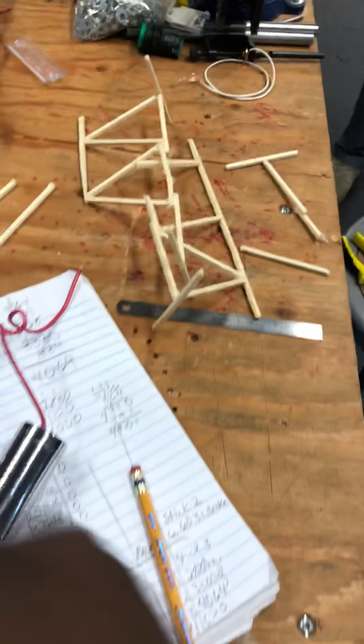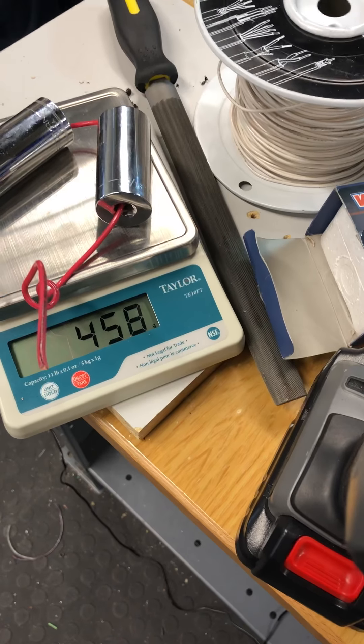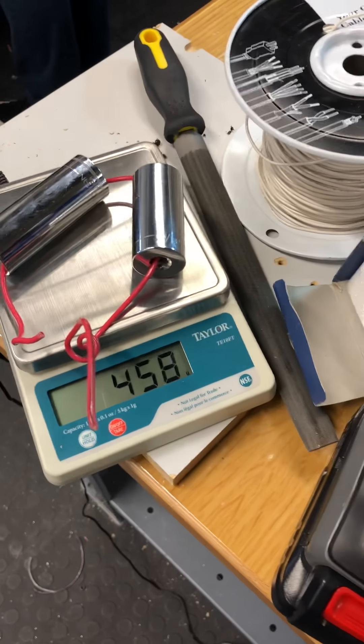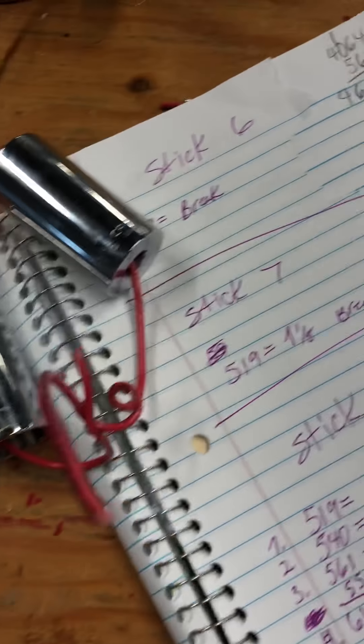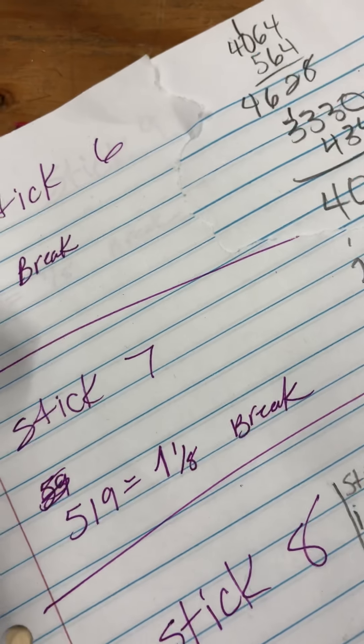I'm going to be adding another 444 grams. So we're adding another 440 grams. With another 440 grams, that brings the grand total up to 3,330 grams. So we're going to add some more.